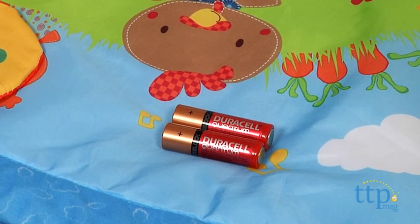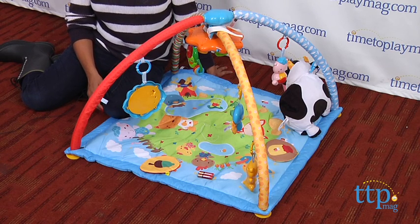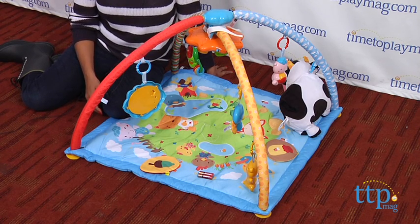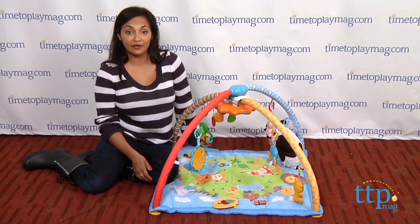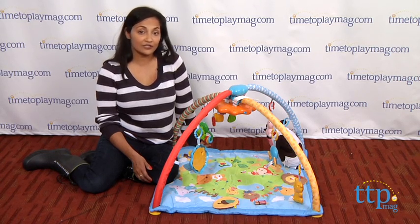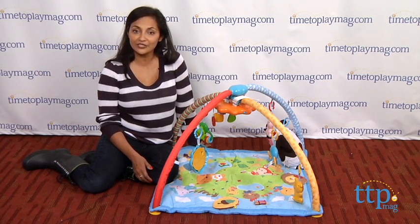The Little Critters Discover and Learn Gym requires two AA batteries which are included, but are for in-store Try-Me purposes only, and we recommend that you replace them for best results. This is for ages birth and above and it's made by VTech. For more information and the best reviews online, you can find us at timetoplaymag.com, your number one source for all things play.